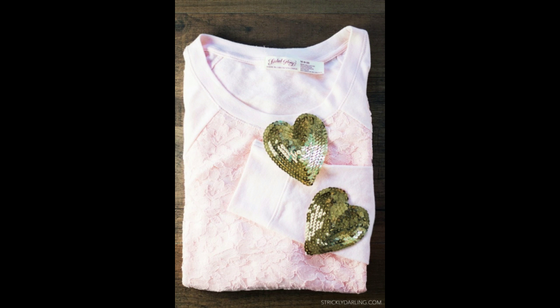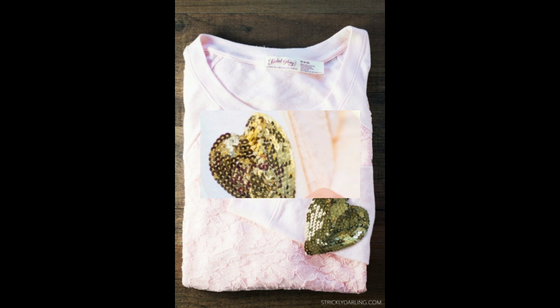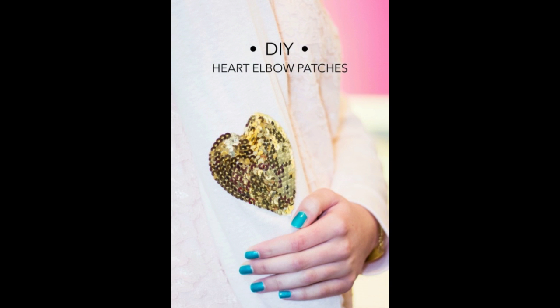Continue working your way around the heart, slightly overlapping each row. Once you reach the end, place a stray sequin on top to conceal the end thread if needed.